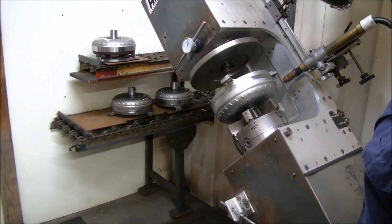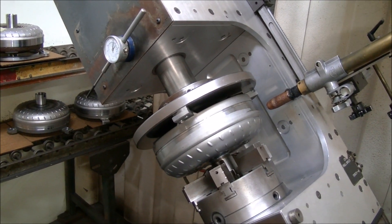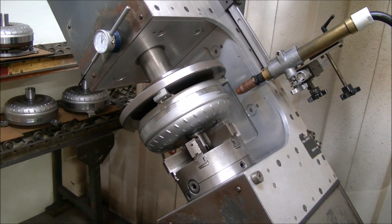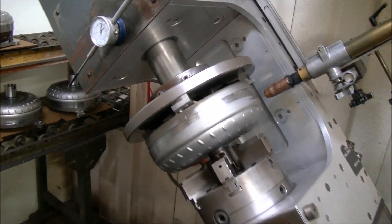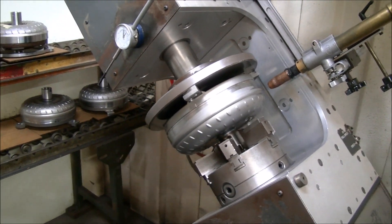Now that we're ready with the converter, we'll run the faceplate down. It grabs the pilot and puts air pressure on the back of it. Right now we've got 100 pounds of air pressure pushing back here against the pads, which of course are flat for machining. Now we're going to check our end plate.